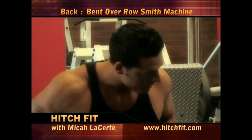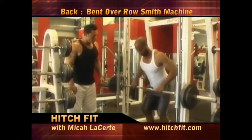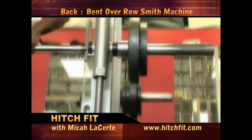That up movement, come to your belly button here, squeeze your upper back. All the way up, good. Really squeeze with those rear delts as well.